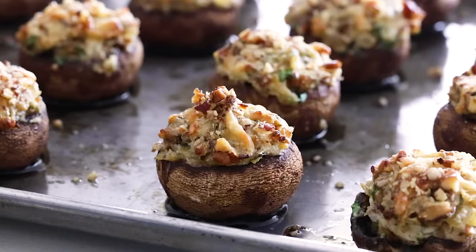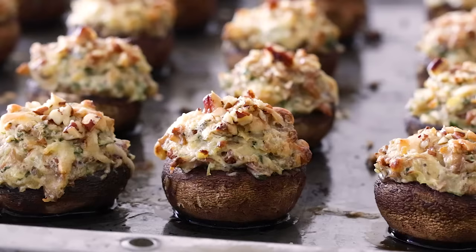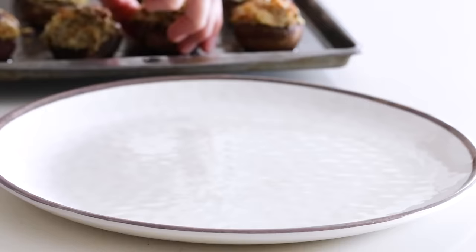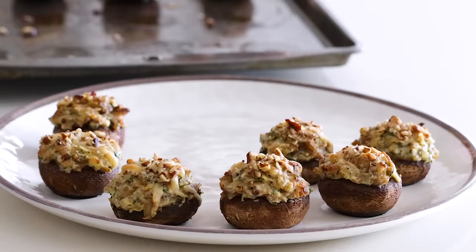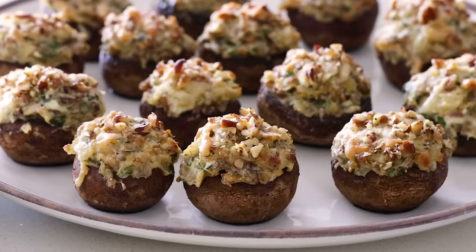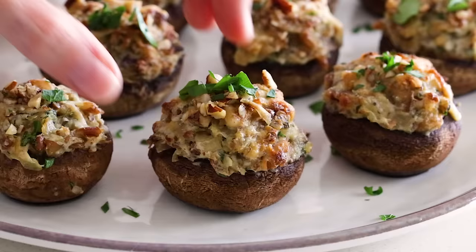As I mentioned in the intro, these little bite-sized stuffed mushrooms are always a hit at parties, especially around the holidays like Thanksgiving and Christmas. I often make a double batch just to make sure I have enough. After you plate them up, sprinkle a little extra chopped parsley on top for those fresh and festive vibes, then enjoy.